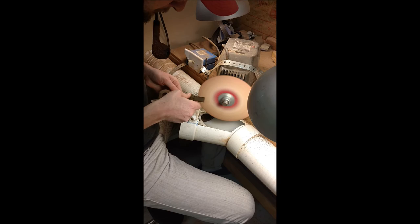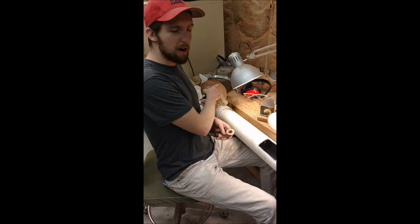This is 24 grit — very rough, very fast. This is 150 grit, so it's jumping up quite a bit.